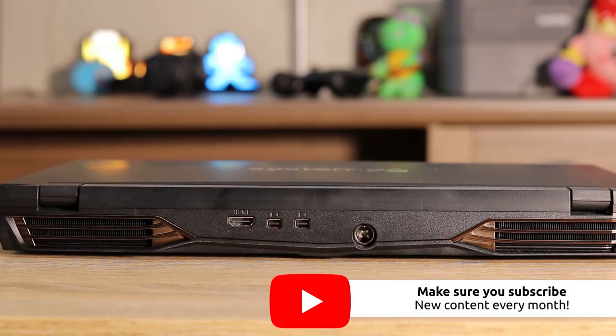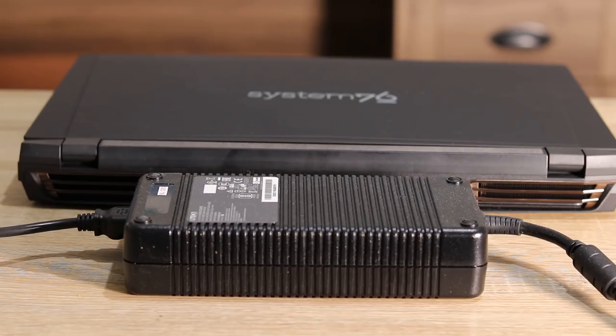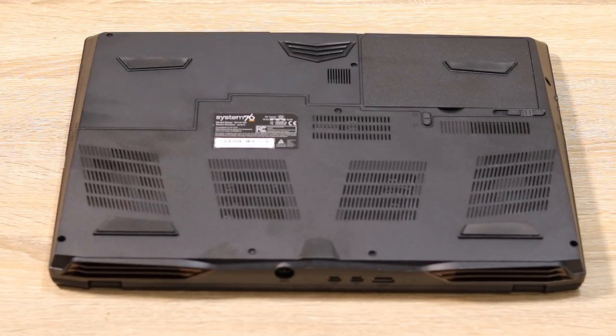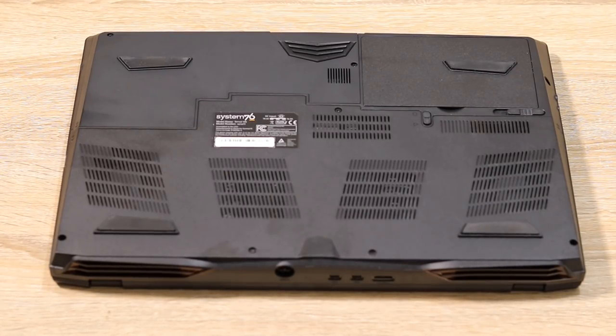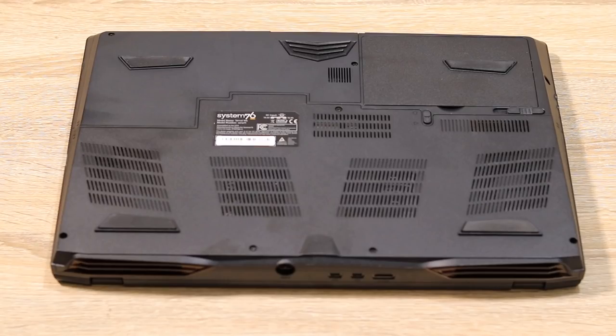When you have a super powerful laptop you definitely need to keep it cool. Here's a shot of the power brick — it's quite large, as you can see compared to the 15-inch chassis. On the bottom there are quite a few vents, and more interestingly, in the top right corner there is a removable battery. Kudos to System76 for using a removable battery in 2020, because a lot of manufacturers just don't give you that anymore.